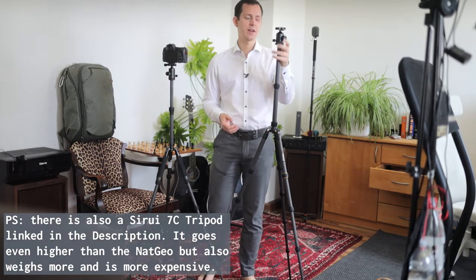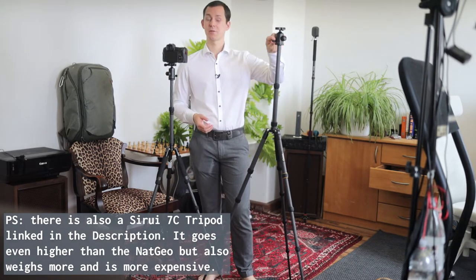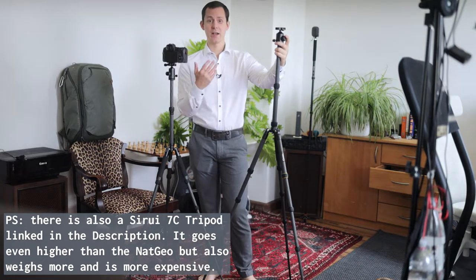And there I came across the National Geographic ball head tripod — and I don't think that there is actually any kind of better name for this — but you will find the links to both of these tripods of course in the description down below.